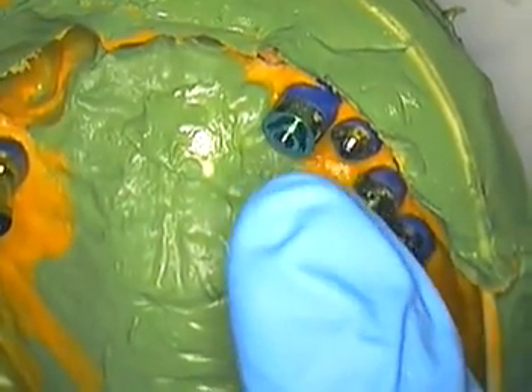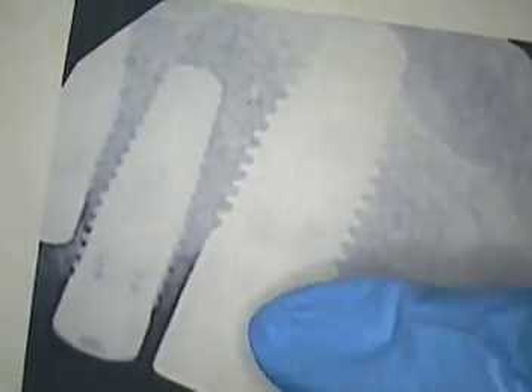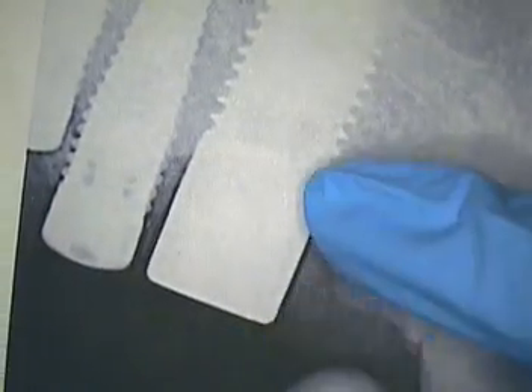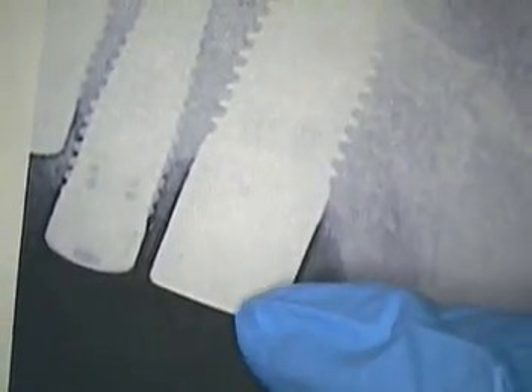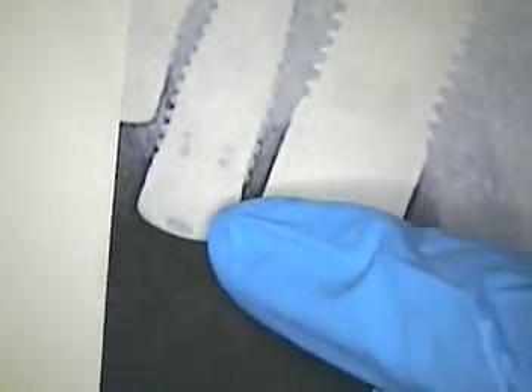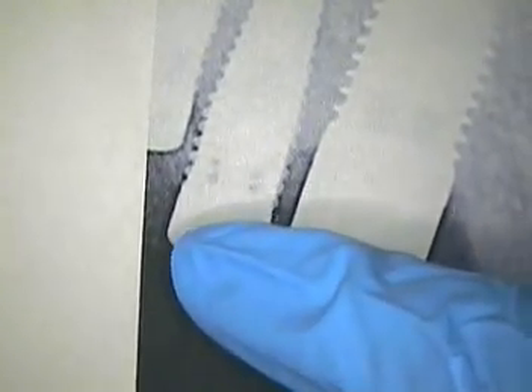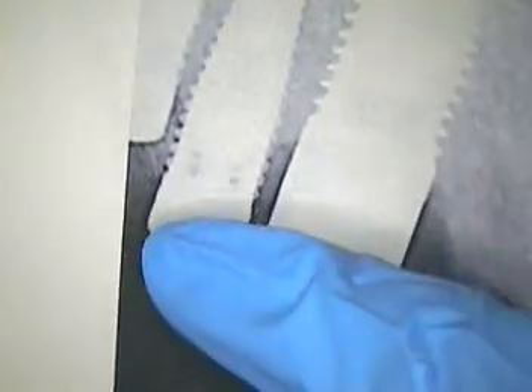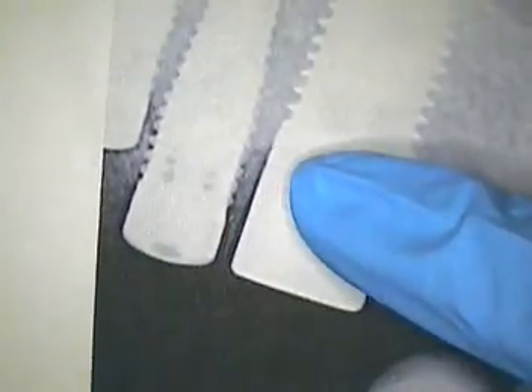I want to say implant number six because, as you recall, it was a kind of a deep countersunk implant. This is the x-ray of the implant itself, and of course it has a five millimeter collar that comes all the way up from the healing abutment. It's a straight healing abutment versus a flared one. What's next door is also a straight one millimeter healing abutment, so you've got a large change between one and the other.